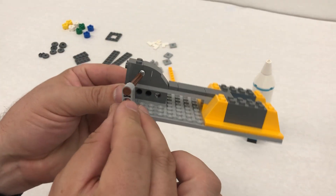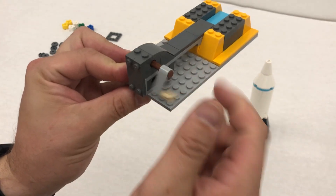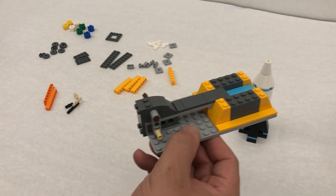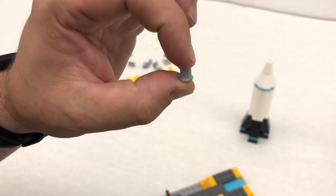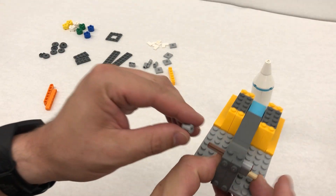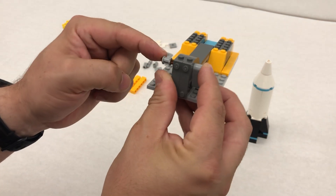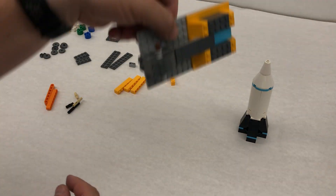Then we're going to stick that through the top hole right here, and you'll see it should be able to swing freely. Step 32, we're gonna take one of these gray pieces — this is called a bush — and we're gonna put this on the other end here. I like to hold with my finger and then push this in, holding on this side. Now it won't fall out.